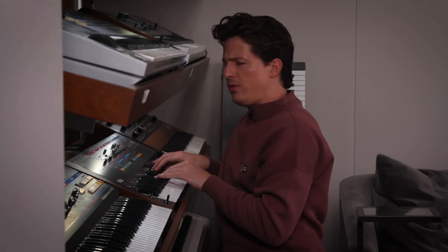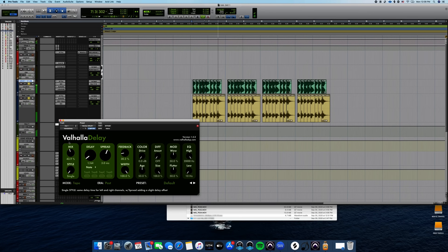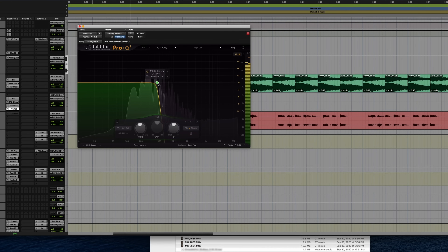Not only do we hear Charlie give us insights into his methodology and thought processes as he built a brand new song from scratch, we'll also see him using and talking about some of his favorite plugins — what they do, how to use them in interesting ways, and how ultimately they can be the difference between a good sounding track and a world-class production. Let's dive in.